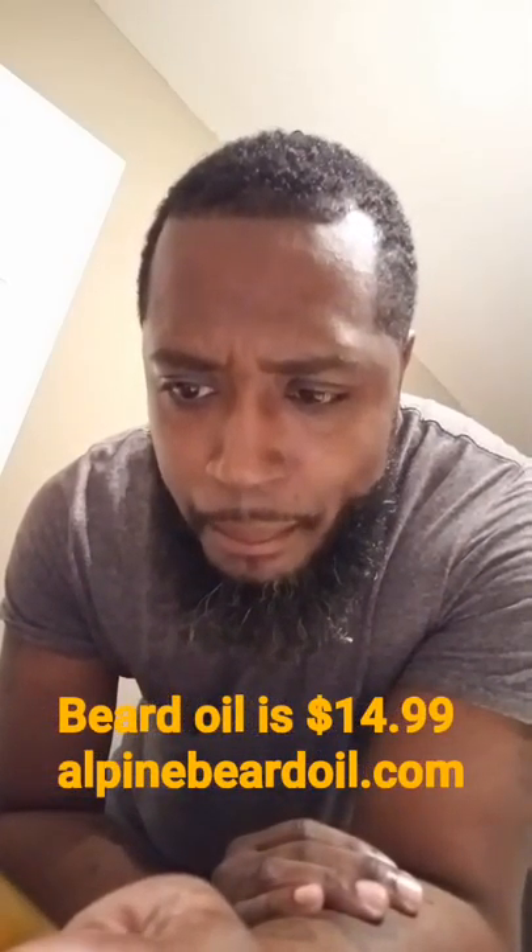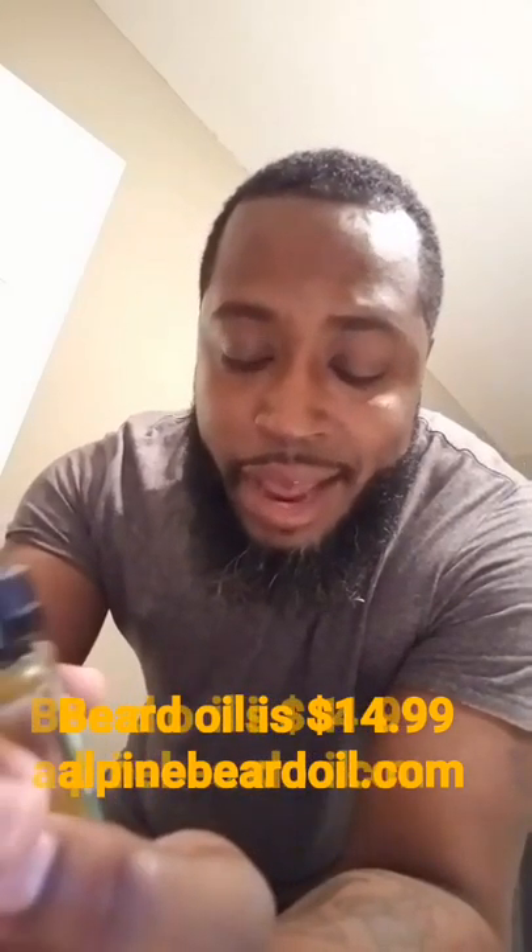Now to the part we've all been waiting for — the beard oil itself. This is the forest scent, so it's supposed to smell like sandalwood, pine, birch, and cedarwood. It is a one-fluid-ounce bottle from Alpine Beard Oil Company, located in Colorado. You can find different scents at AlpineBeardOil.com. The ingredients are organic jojoba oil, organic avocado oil, vitamin E oil, and essential oils — sandalwood, cedar, pine, and birch. The birch has a little smoky flavor, the pine is woodsy, cedarwood also.